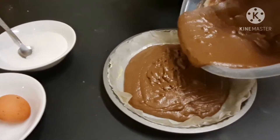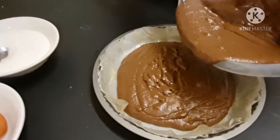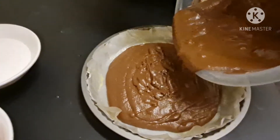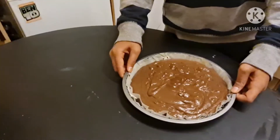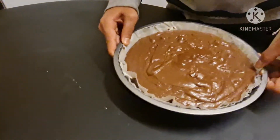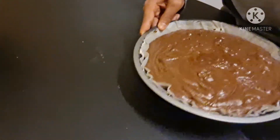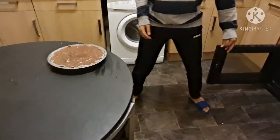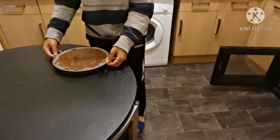On our pan we've already put baking paper greased with butter. Now we've poured all of our brownie batter in, so now you just try to even it out.